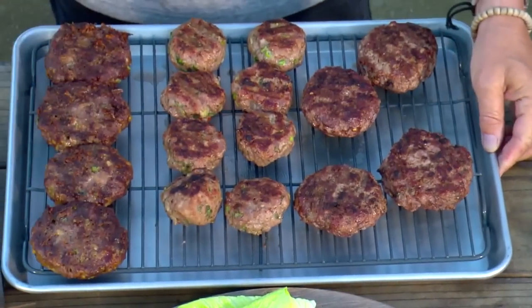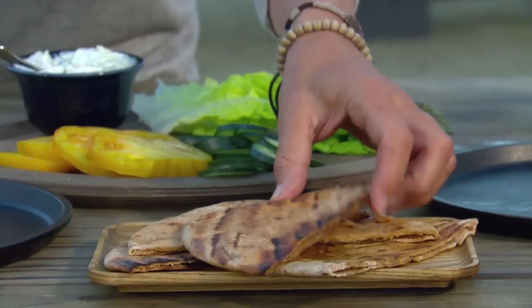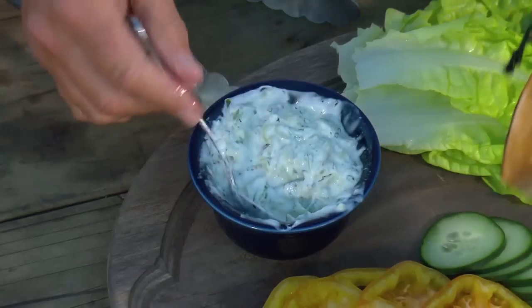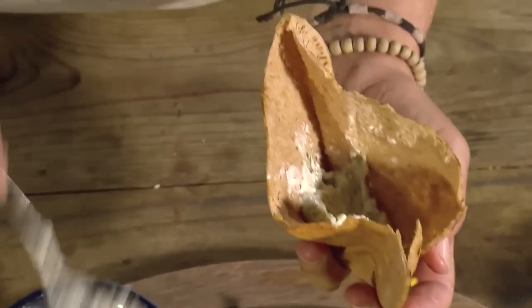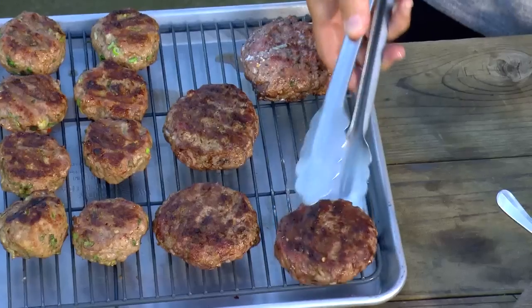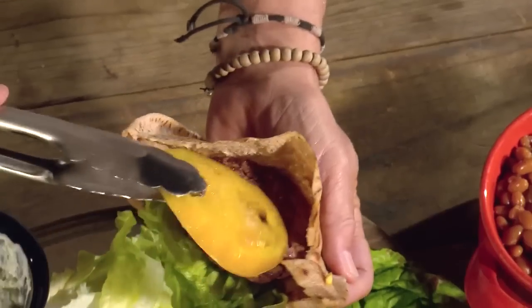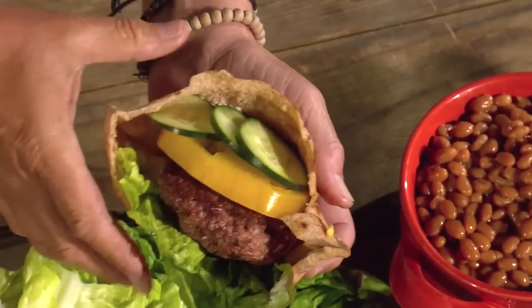Here are your burgers — let me show you how to put them together. For the Greek burger, we're using a piece of toasted pita bread. Fill it with Greek yogurt sauce — the recipe's on our website. Then add a lettuce leaf, then the Greek lamb burger, a slice of tomato, and a couple of slices of cucumber. That's burger number one.